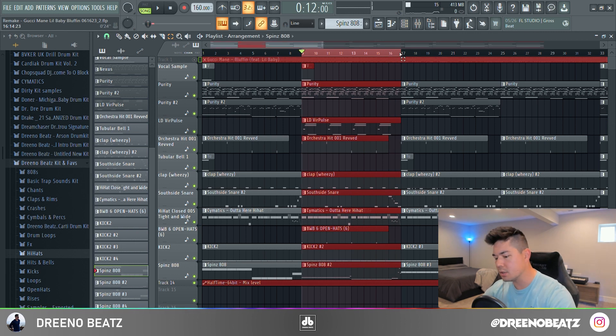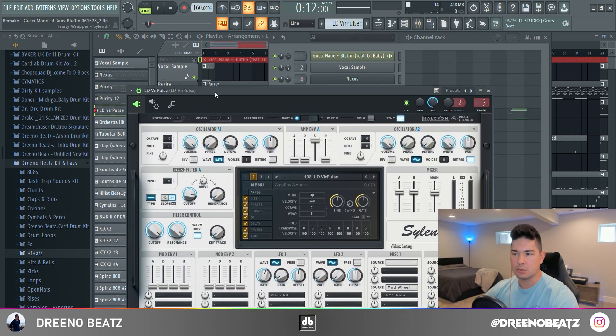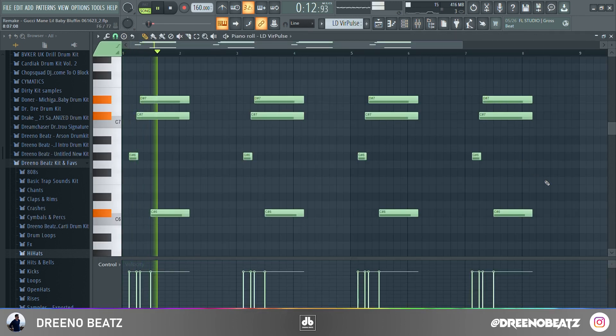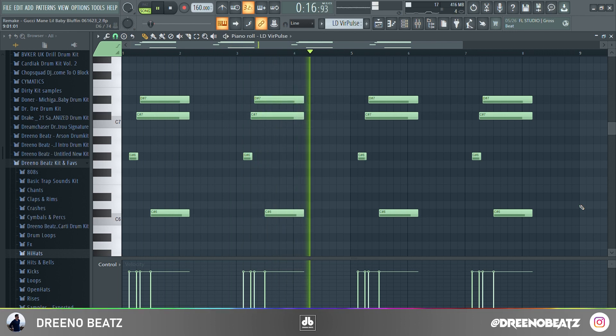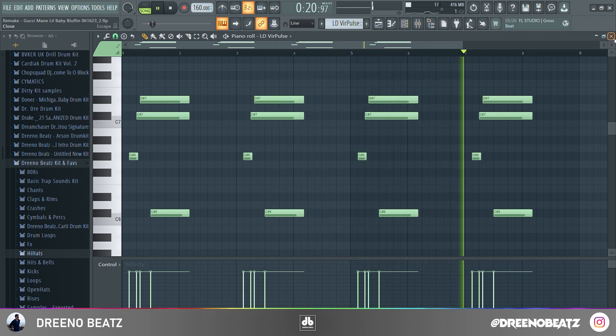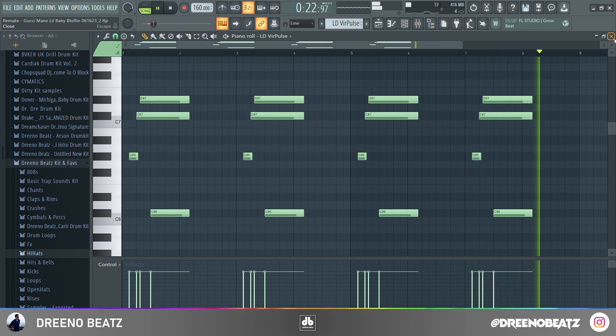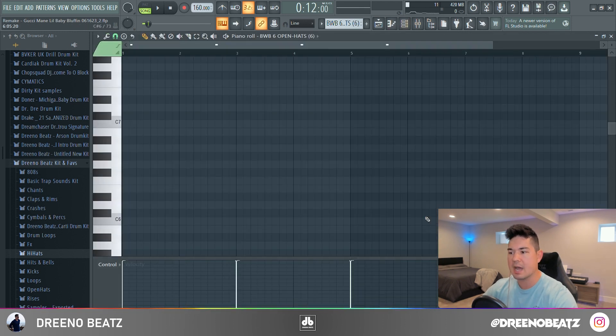Let's move on — we've got a few more sounds coming in for melodies. We are using a synth in Serum called the LD Virus Pulse. In this section the tubular bell Gross Beat drops out and we have a few different drum patterns coming in. We also have this open hi-hat.